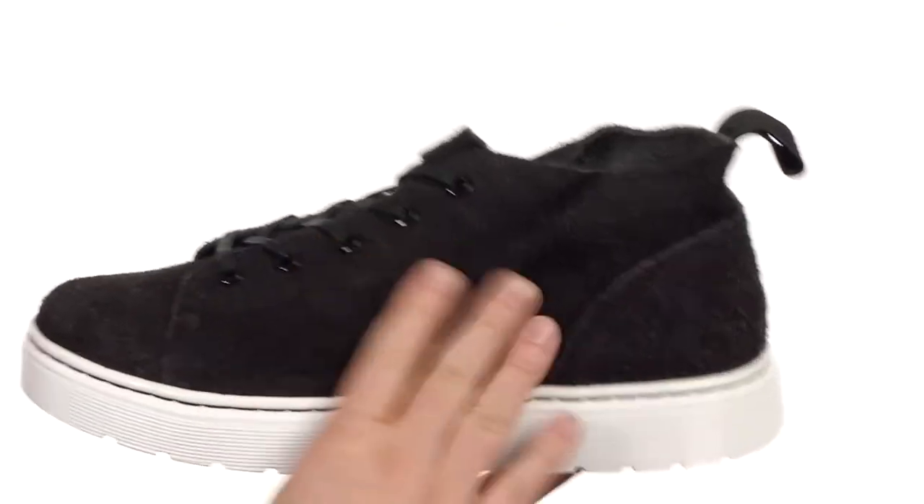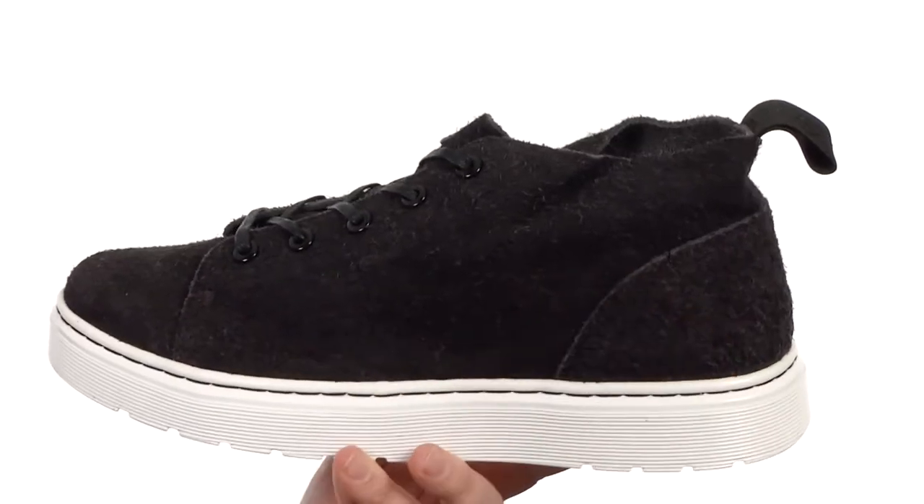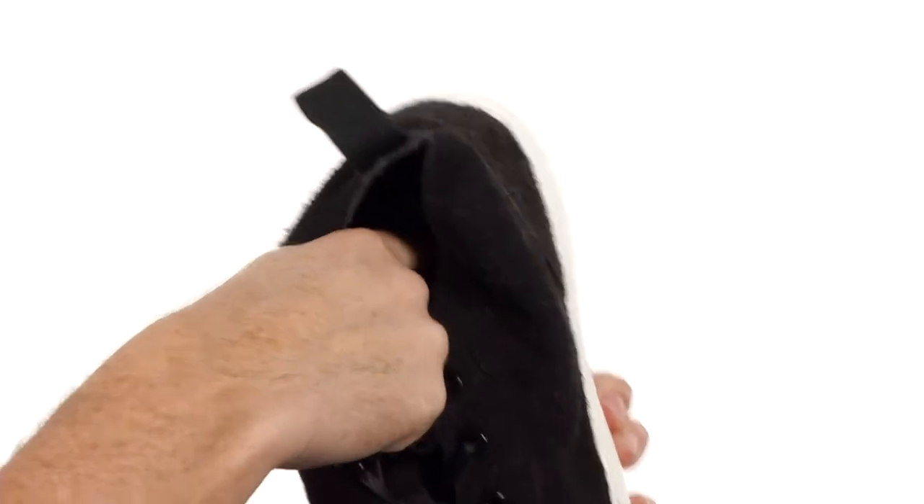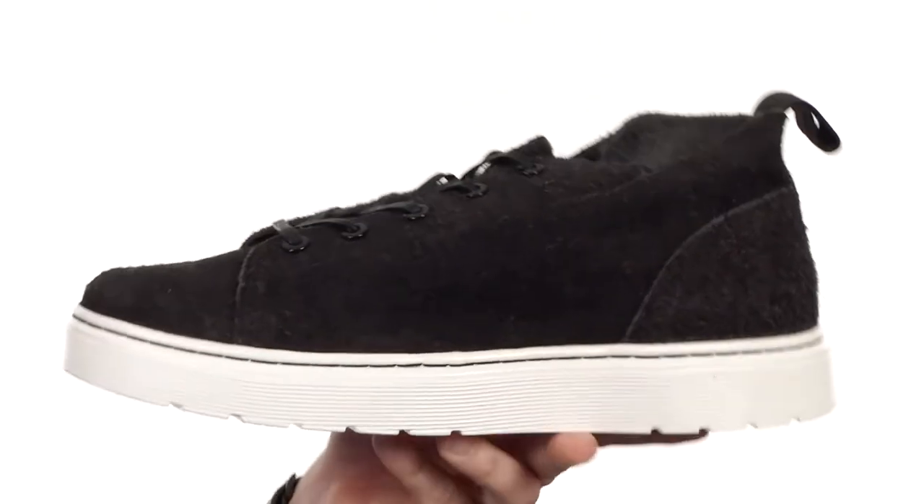These checker boots feature a soft raw suede on the upper. You got the clean round toe, five metal eyelets for easy lacing, and some light cushioning in the footbed.